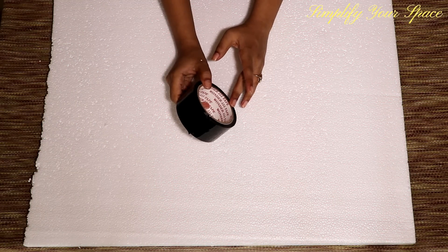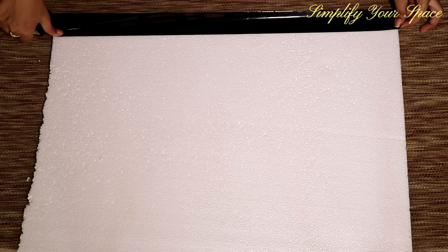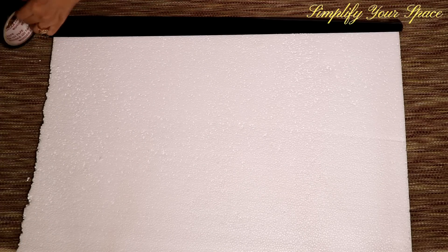If you don't have this, you may use black duct tape, paper or spray paint. Now start covering the edges with this tape. Place one third part on the top and turn over the rest to the other side of the thermocole. Like this. Do the same with the other three sides also.